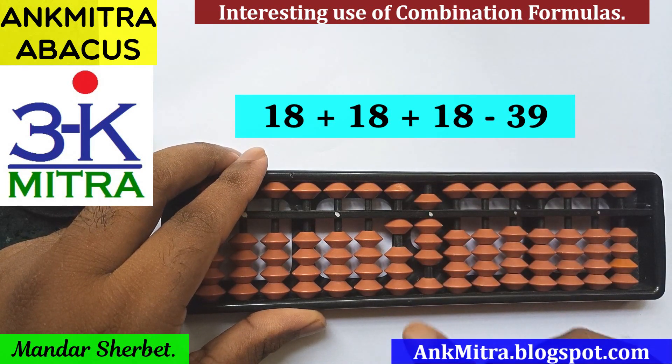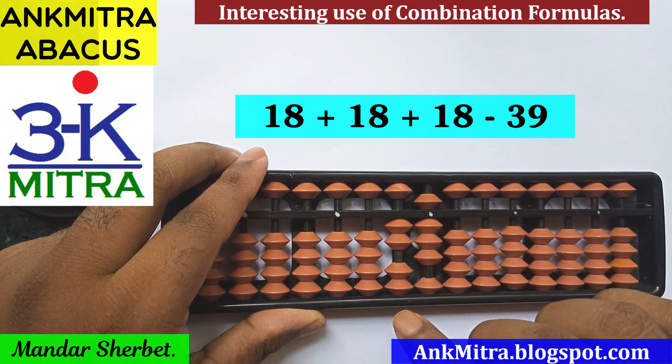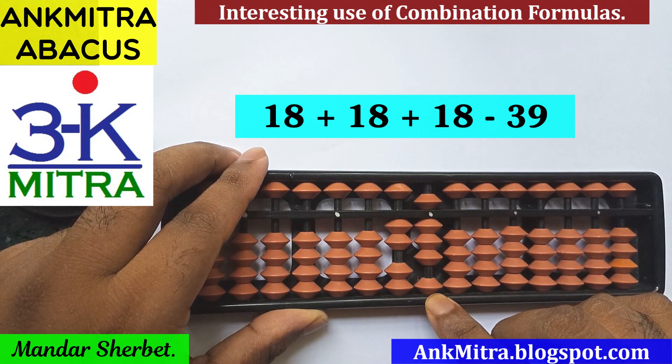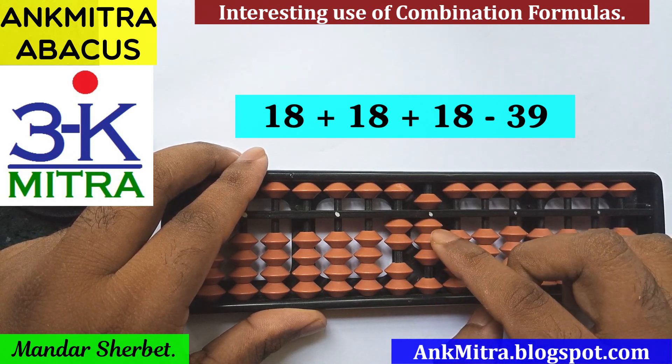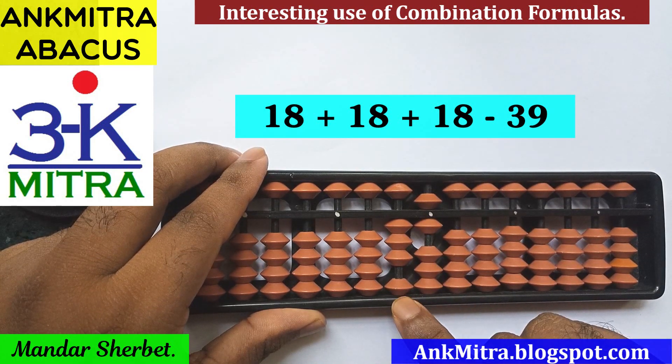For the next 18 to be added, on the tens place we can add 1 directly — no issues here. On the units place we need to add 8 using its big friend formula, so minus 2 plus 10. The second 18 is done.